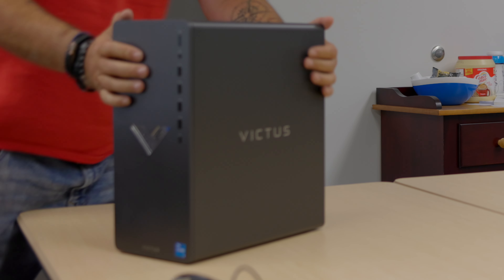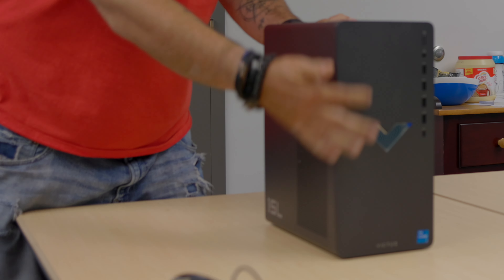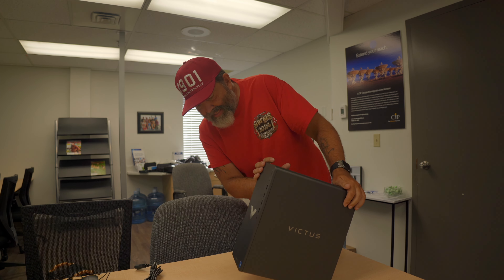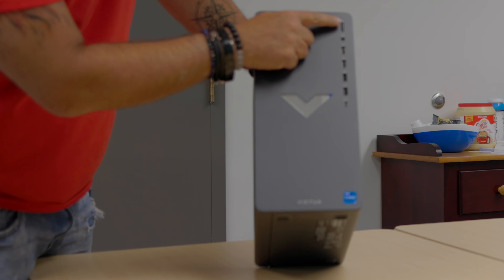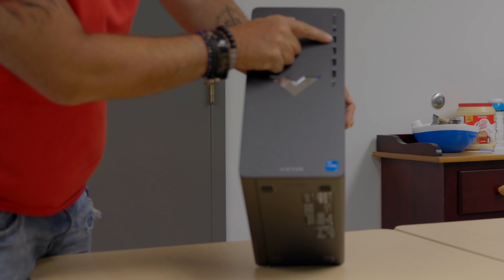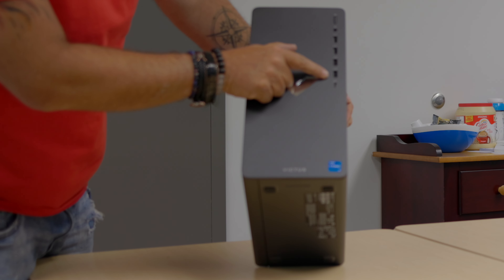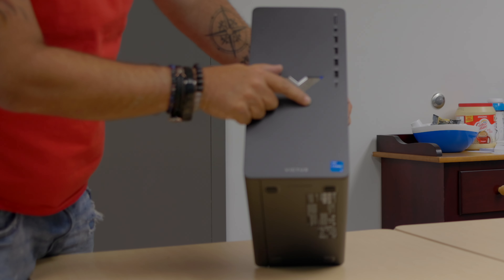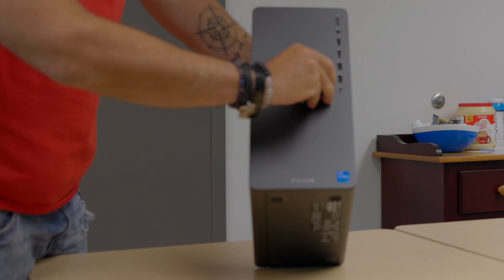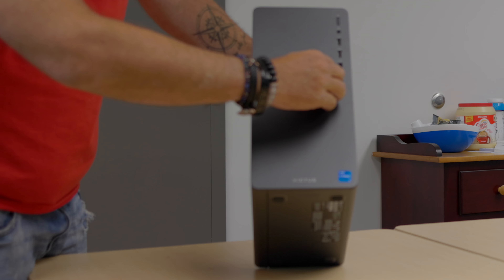Pretty basic overall. I do like the front — you're gonna have your power button, your headphone and microphone jack in the front, the four USBs and your USB-C. This has got a little sticker thing — that's coming off. This does come off.